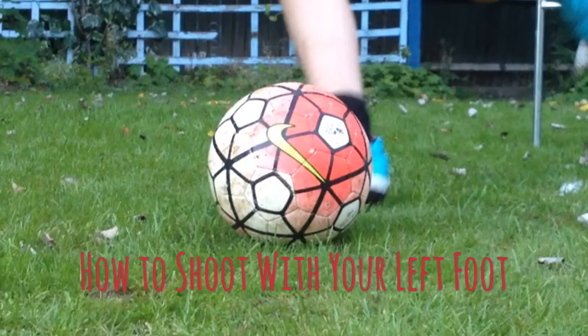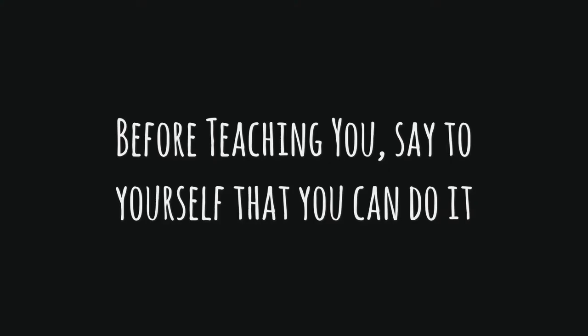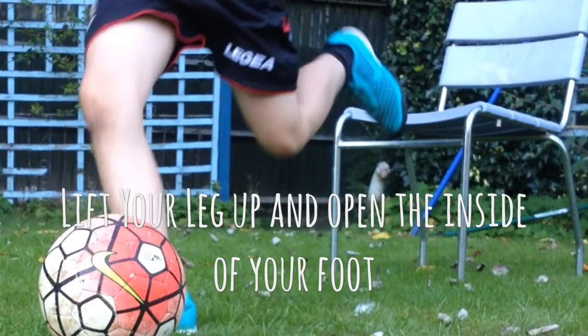How to shoot with your left foot. Before teaching you, say to yourself: you can do it.